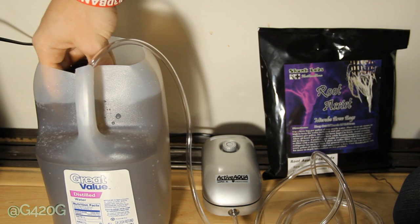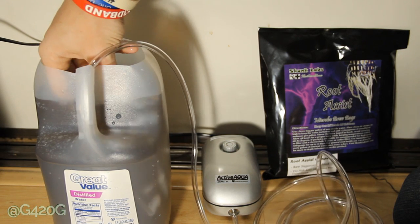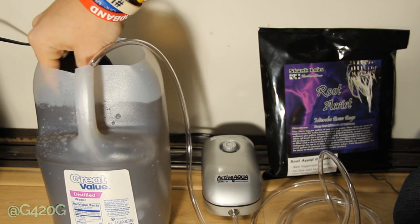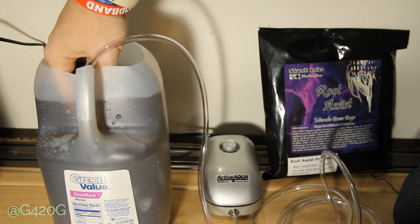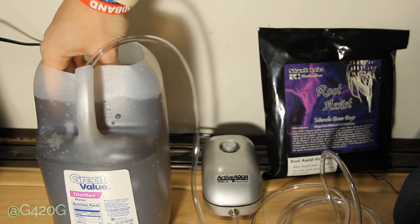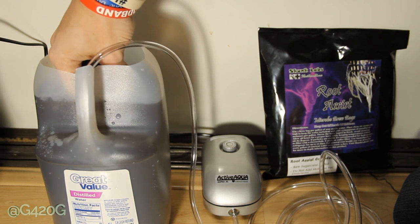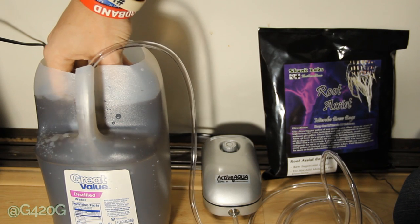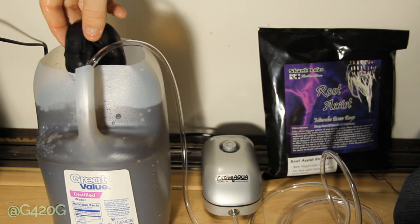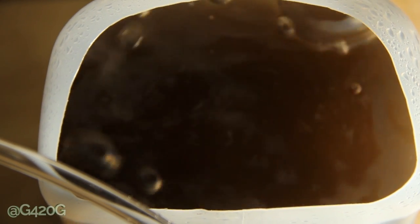You might see this is a little darker blend than what you're working with at home — that's because we did lose some water. Hopefully it doesn't affect the brew. I might be able to add back a little bit of water we missed, but I'm probably just not going to mess with that. On our next brew, we'll definitely do things properly. We've been working the pantyhose for a while now, so we'll go ahead and drop it in. And just like that, we have finished brewing up our Root Assist Complete from Skunk Labs Horticulture.